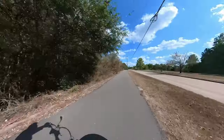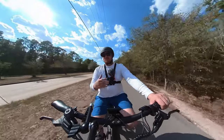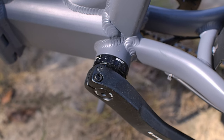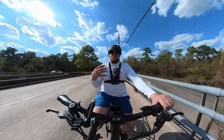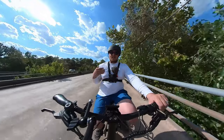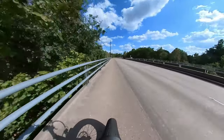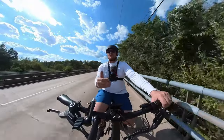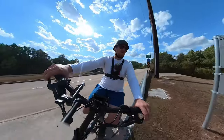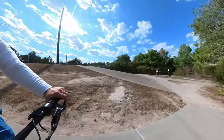One thing that's nice about the Twist is that it has a torque sensor — as opposed to a cadence sensor, which just uses magnets to measure pedaling speed. With torque sensing, when I apply more pressure to the pedals I actually get more power from the motor. It's not just me speeding up — I'm getting more assistance. That makes for a more connected and fun ride, and it's generally better for climbing hills.